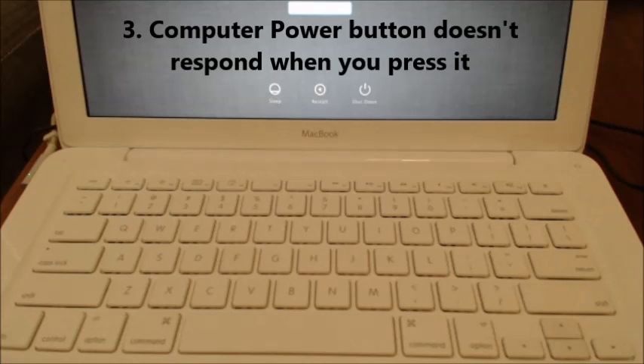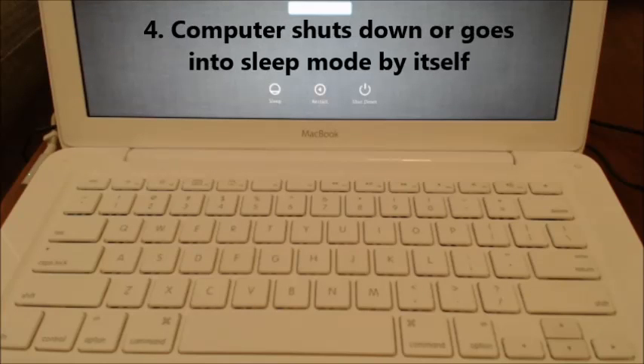Number three: the computer power button doesn't seem to respond when you press it — so either turning the machine off or turning it on just doesn't seem to work properly. Number four: the computer shuts down or goes into sleep mode by itself, without you pressing anything.